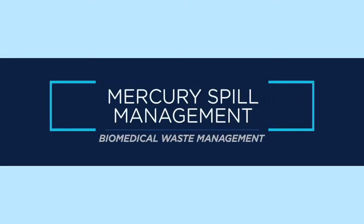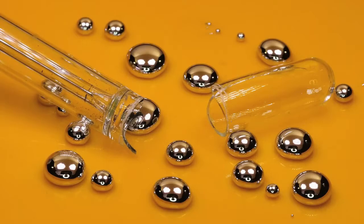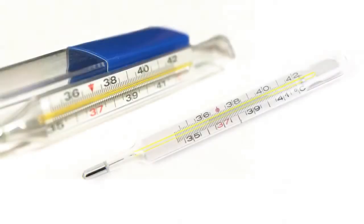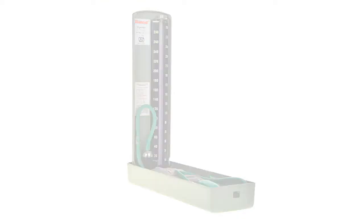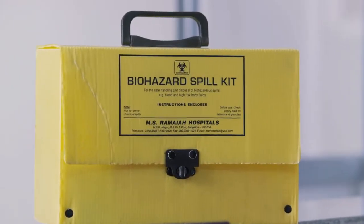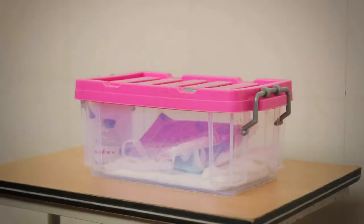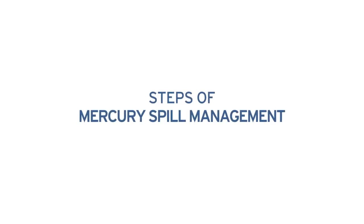Mercury spill management. Mercury, a heavy metal that vaporizes at high temperatures, is commonly used in medical instruments like thermometers and sphygmomanometers. Every nursing station must be equipped with a mercury spill kit to handle accidental mercury spills.